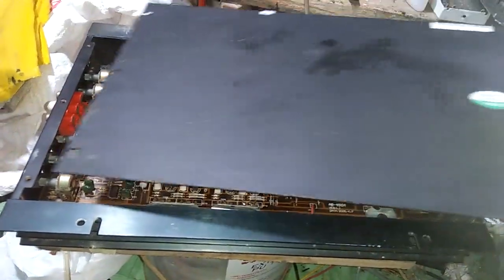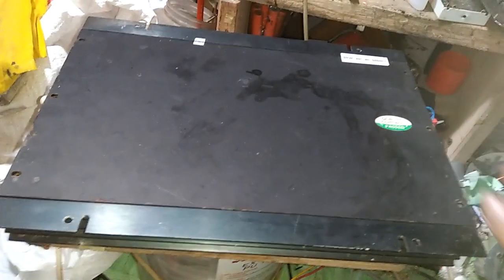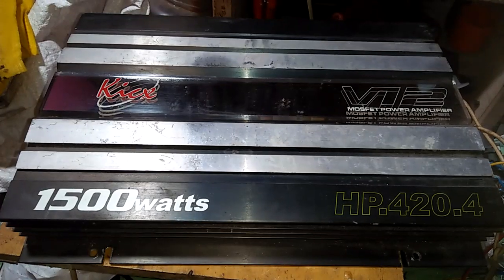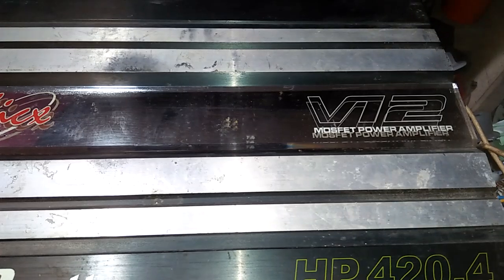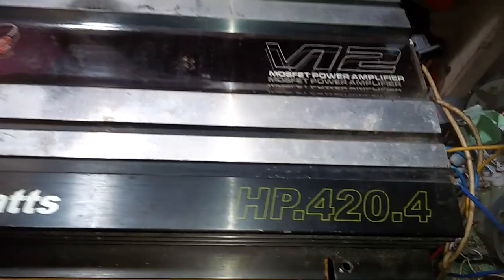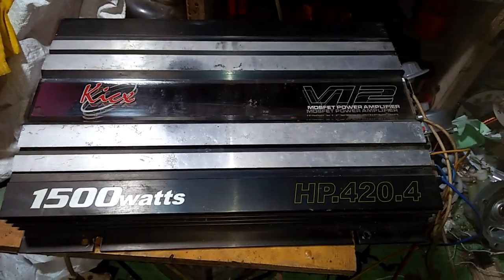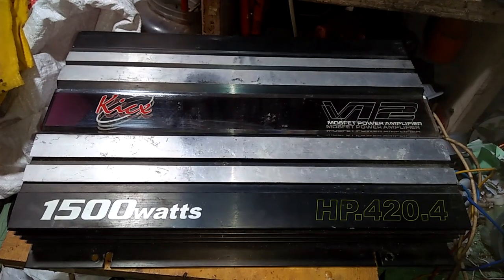Sekilas berbagi dari Simang Elektronik, semoga benar-benar bisa bermanfaat. Di sini dituliskan 1500 Watt. Mereknya Kitsk F12 MOSFET Power Amplifier, High Power 420.4 — mungkin kode khusus dari pabrikan. Sekali lagi terima kasih. Yang suka silakan di-subscribe. Assalamualaikum, terima kasih.